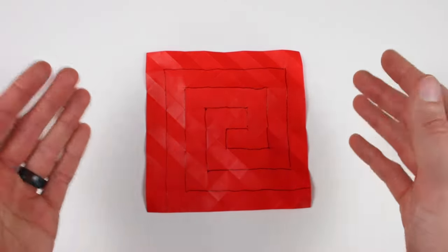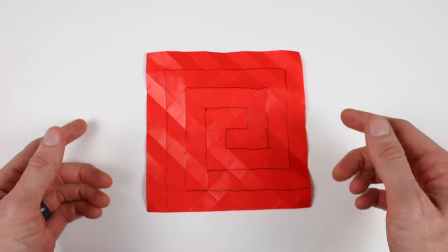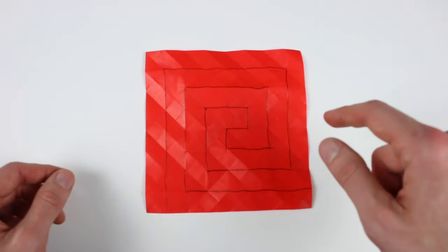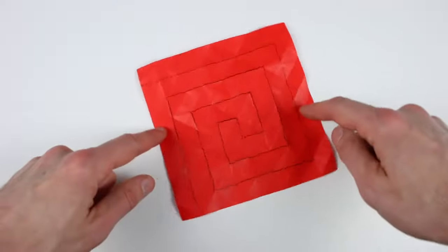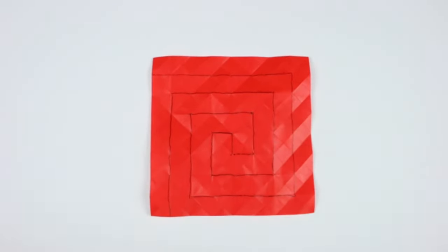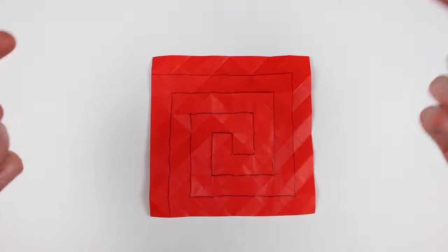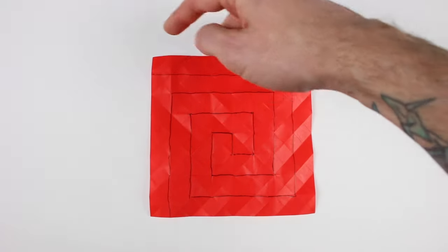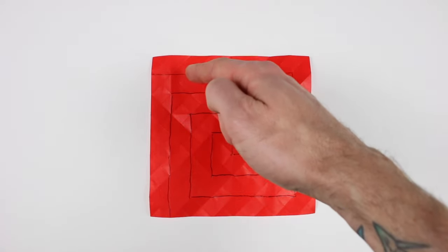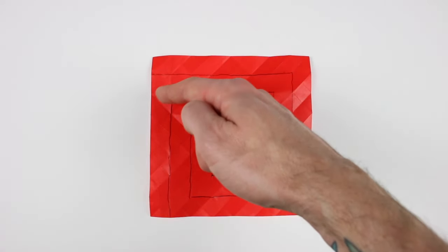There's no real straightforward way to collapse something like this, so you just kind of go little by little. I'll try to explain what I'm doing as we go along. I'm going to rotate — make sure yours is oriented like this when we start. If you've looked at the crease pattern that I have linked down in the description, you'll notice the mountains and valleys kind of zigzag as they hit each of these creases of the spiral.